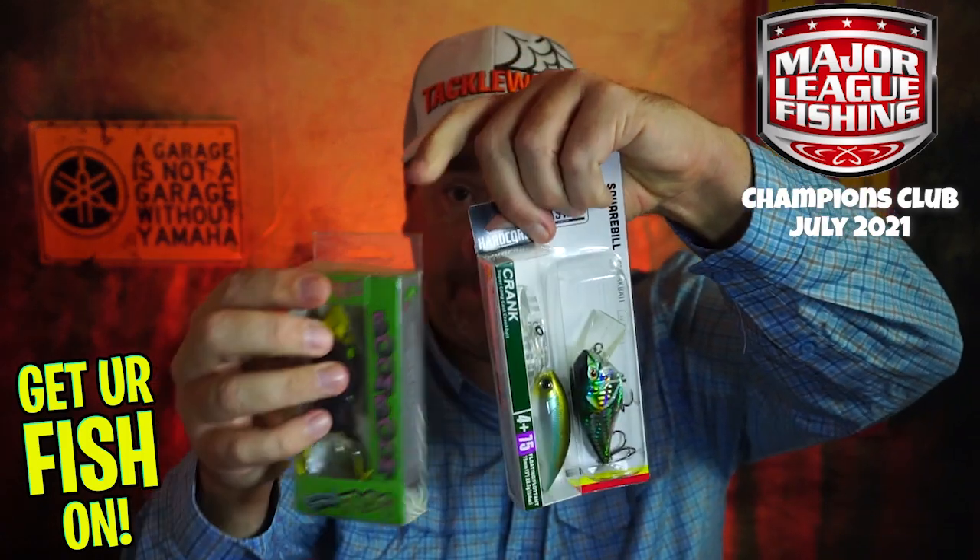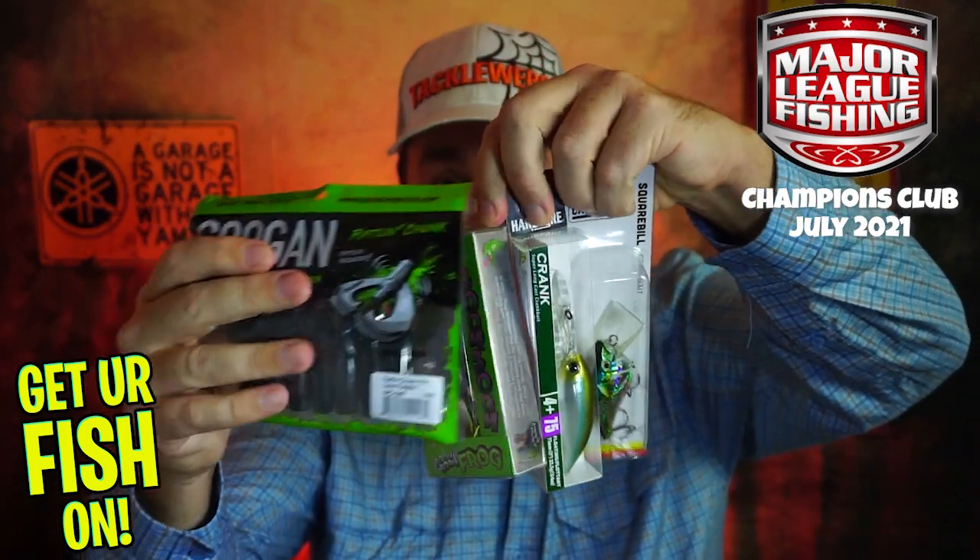I personally am not a big Guggen Bait fan — I think they break down too easily — but I know a lot of you are. So really, we got two hard baits, the frog, one pack of plastics, and two jigs.